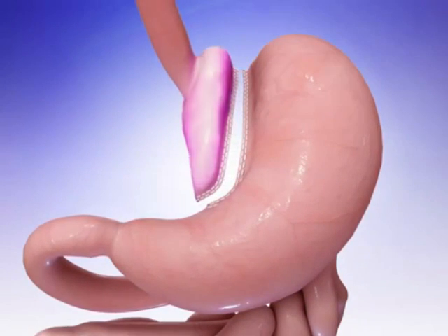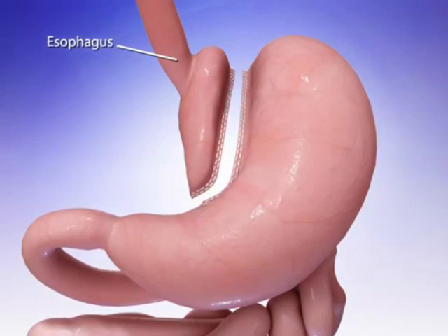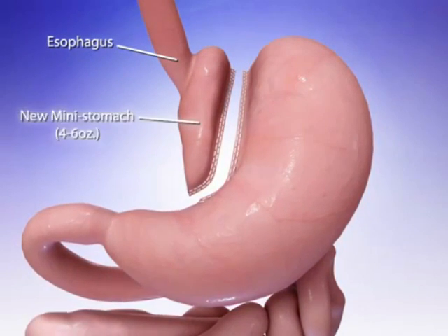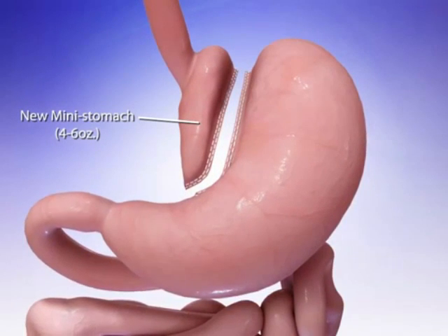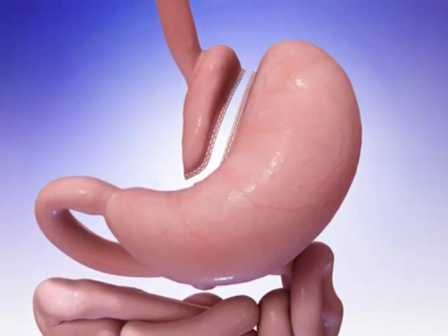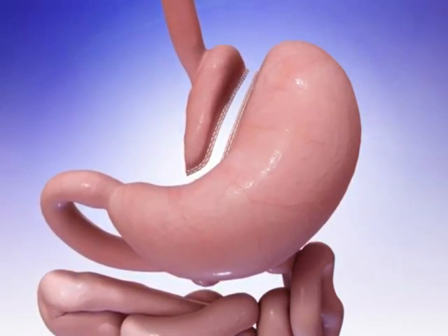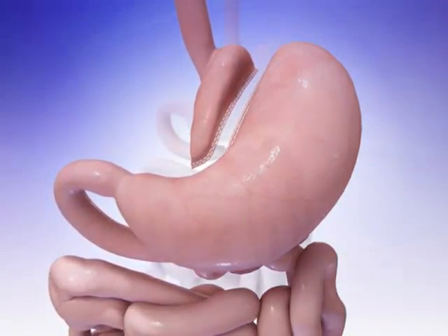The smaller part, that connects to the esophagus, is reshaped into a long, narrow tube and will serve as your new mini stomach. It will only hold four to six ounces of food. The larger portion of your old stomach will remain alive and inside your body. It will still produce digestive juices to aid in digestion, but it will no longer come into contact with food.